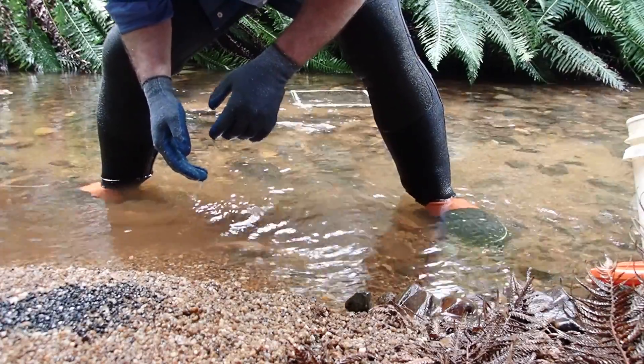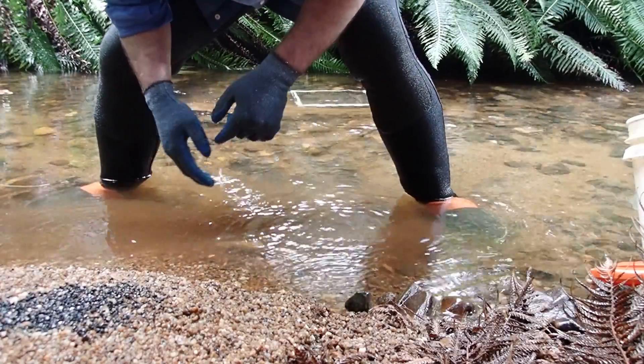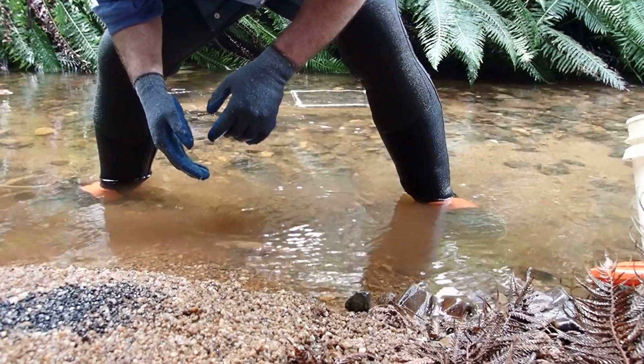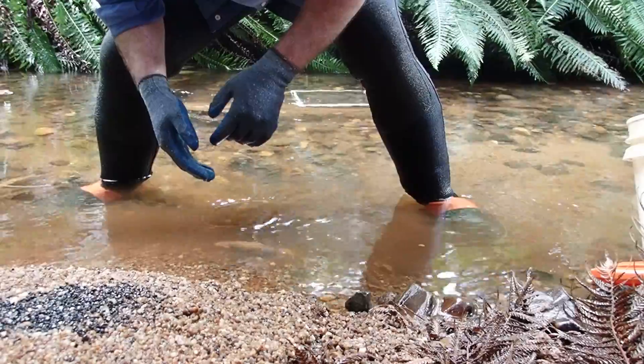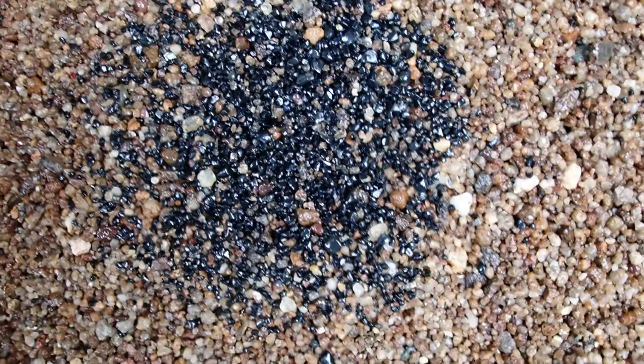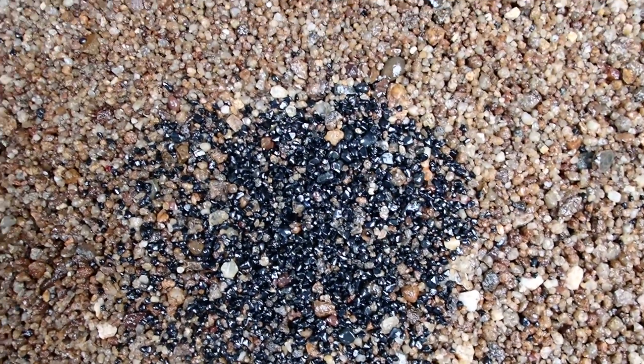And we actually went pretty good — so this is definitely a spot I can bring people to. If you're keen to do a wet sieve tour, this might be for you. So I'll just have a look here — this is the first bucket full, and lots of black stones. Heaps of them.